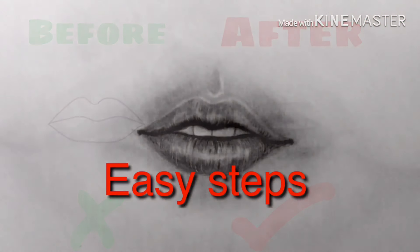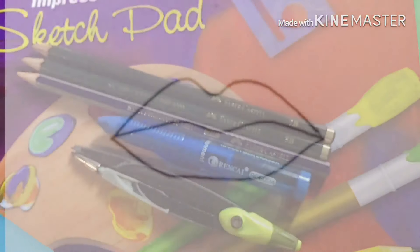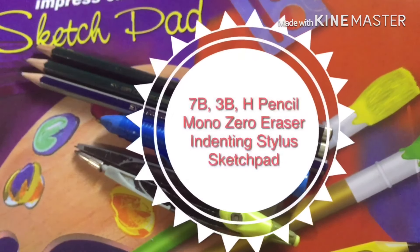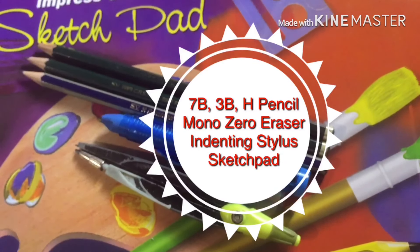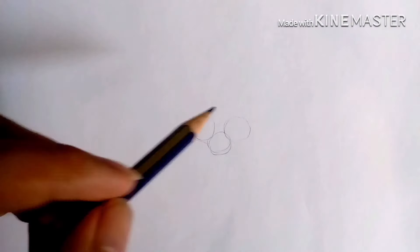Hi guys, today we're going to be doing some easy steps on how to draw realistic lips in just five minutes. Here are the materials that we're going to need. Let's start off using a light pencil type, so we're going to use an H pencil.